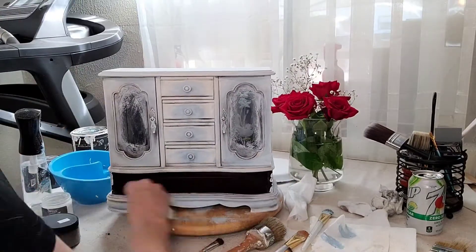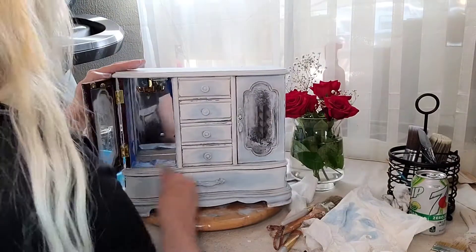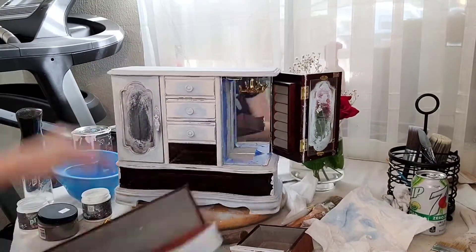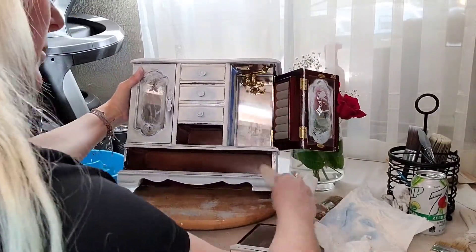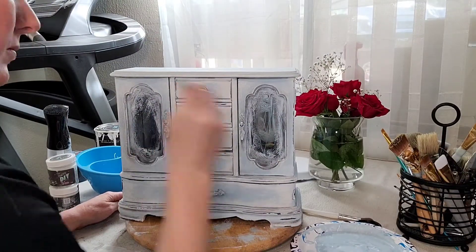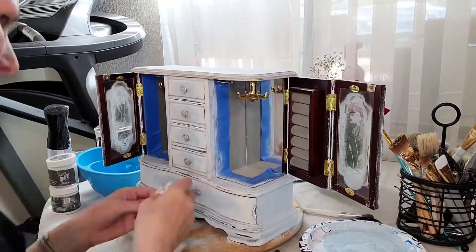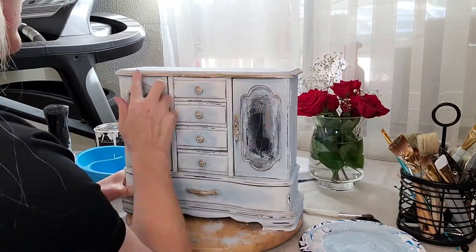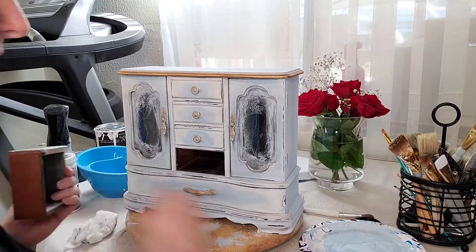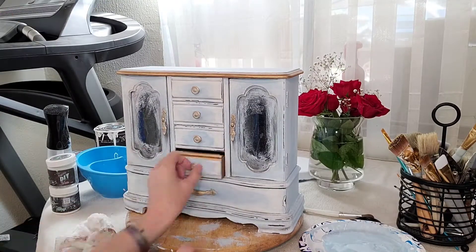After I got all the Dixie Dirt in where I wanted it, I came in with a little bit of white wax from DIY and lightened up the areas there. Then I took my little palette knife and scraped away just a little bit, just doing a little bit of distress. Now that it's all distressed, I'm gonna come in with some gilding wax. I typically like silver, but I went with gold this time — it's a really beautiful gold color. I just highlight here and there until it feels evenly balanced and looks pretty. I'm not much of a gold girl but I thought I'd step out of my comfort zone. I do think it's pretty, but I like silver myself.